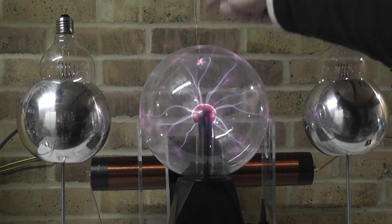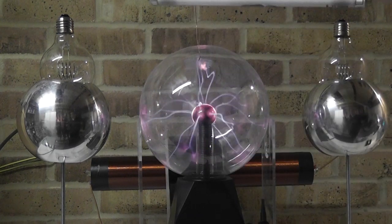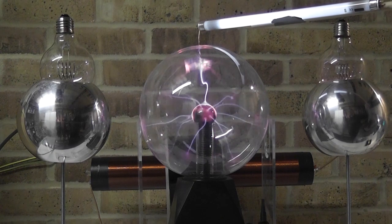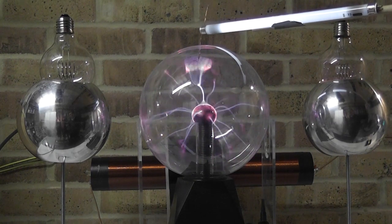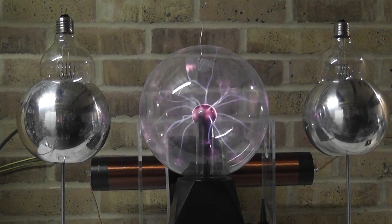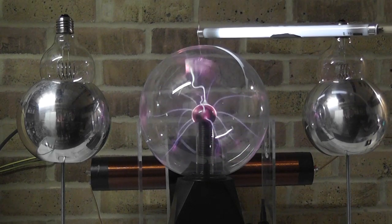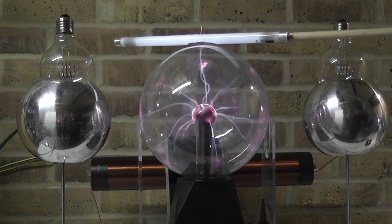Looking at the patch over here now - if I use my fluorescent bulb, I provide also a slightly stronger path. As you can see, the line to the field is much stronger now. I don't want to do that with my hand as I'd probably get shocked. So that is kind of clear.